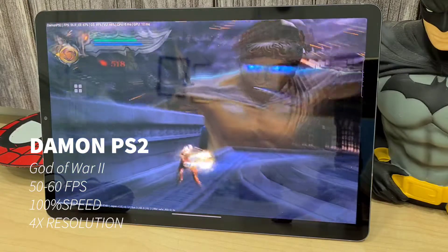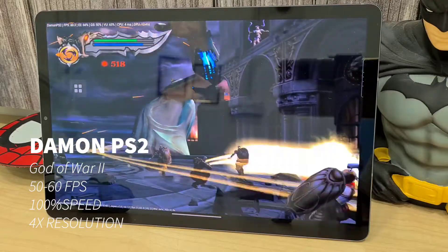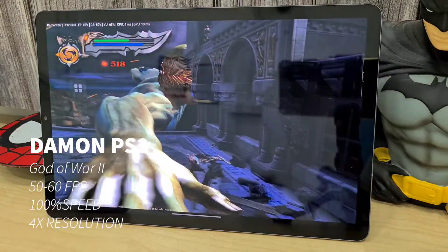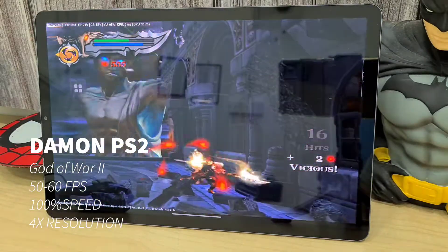Next we have God of War 2, which I think is playing better than on the S20 Plus. It is running at full speed, 4 times the resolution, and a full 60 fps.